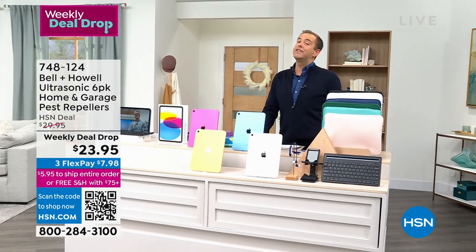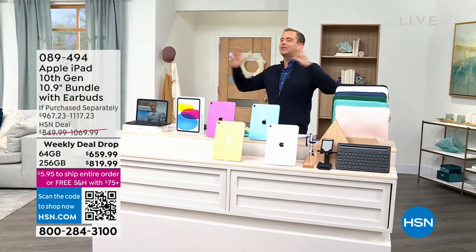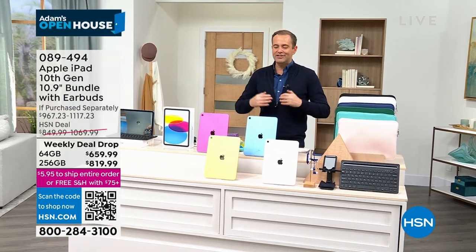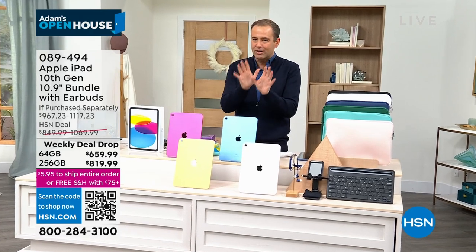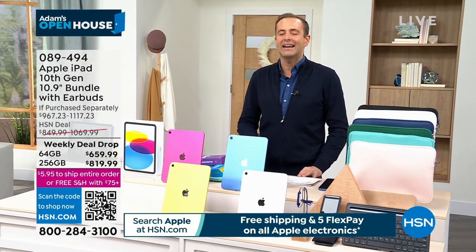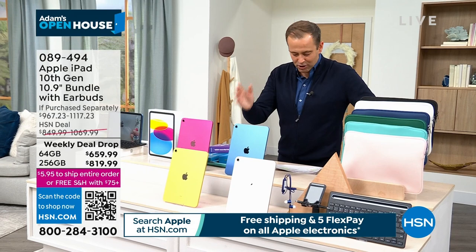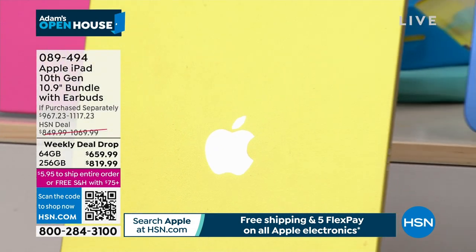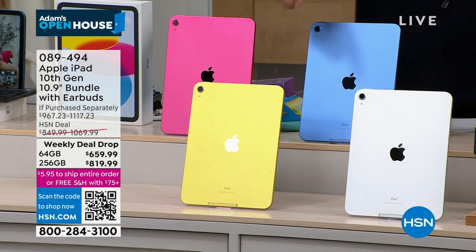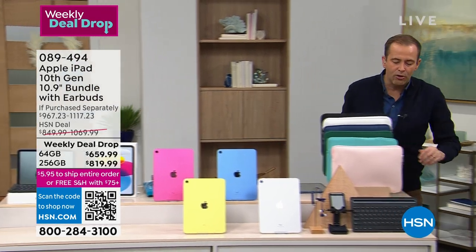That brings us to our finale tonight — we've been celebrating Apple Month in February. The team saved the grand finale for Open House: the 10th generation, brand new Apple iPad, just released about four months ago. We've got it on sale. There's a lot to talk about — the striking liquid retina display, the A14 bionic chip, Touch ID, all-day battery life, and all the colors: glorious pink, beautiful blue, spectacular yellow, and signature silver.